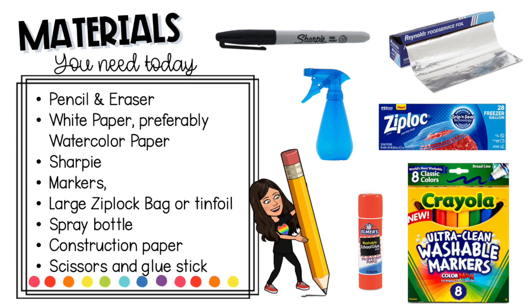The materials you'll need are a pencil and eraser, white paper preferably watercolor paper, a Sharpie, markers, a large Ziploc bag or tinfoil, a spray bottle, construction paper, scissors, and a glue stick.